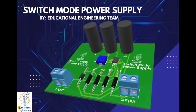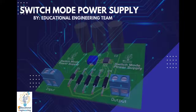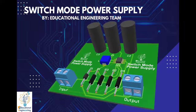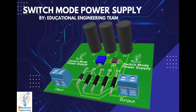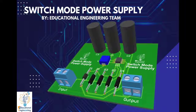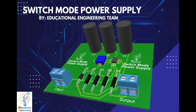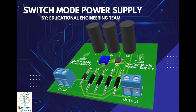The MC34063 IC can be used as a boost converter or an inverter, so it can function as a step-up converter, a step-down converter, or an inverter with a combination of step-up or step-down function. A switch mode power supply regulates a certain power output — it switches on when the power is below the desired output, and switches off once the power output is above the desired output.